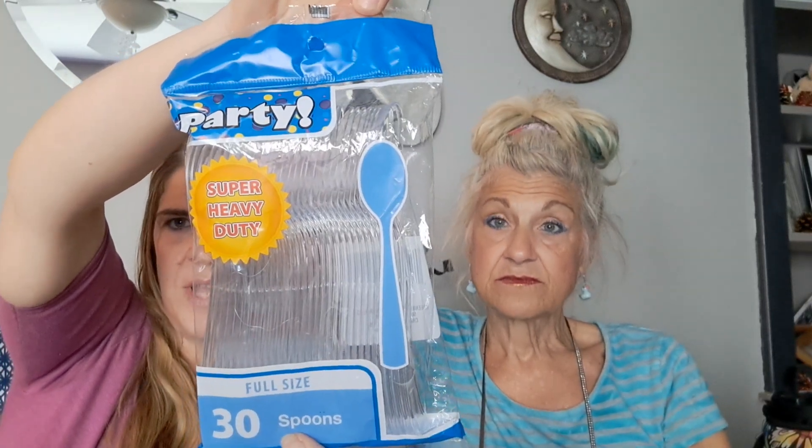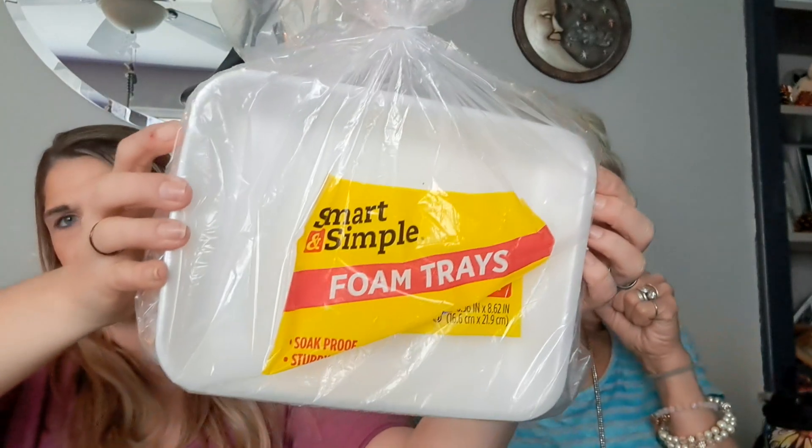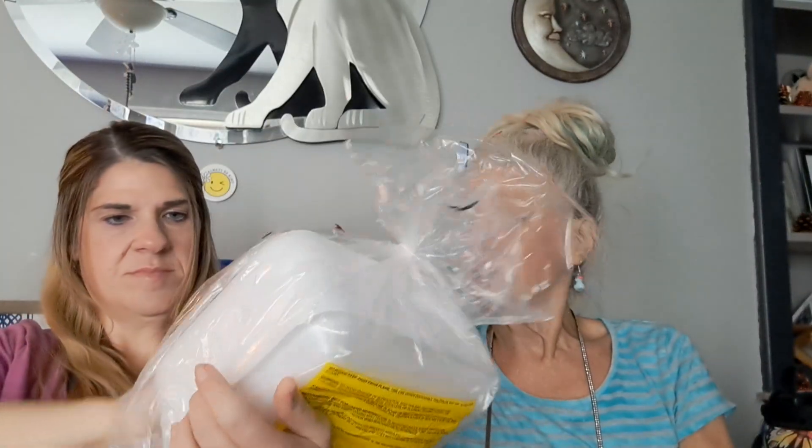Party plates, 24 pack. I'm glad I bought those — I was out in the cupboard of those. I have been looking for these every time I go to the store and they have not been in there, and they're so convenient. I got those in pick-up. Full-sized spoons, heavy duty — 30 of them instead of 48 or 50, but they're so much thicker and longer. They work better for stirring in longer cups. Good for homemade ice cream.